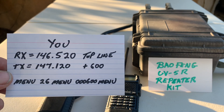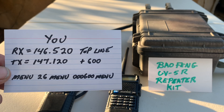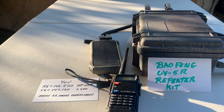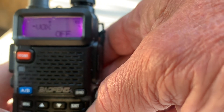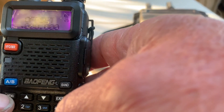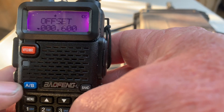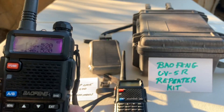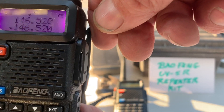That's a plus 600 offset. To get to the plus 600, you're going to hit Menu, 26, Menu, 000600, and Menu. I'll actually show you that in action. On the radio, go to Menu, 26 — that's the offset setting — then Menu again to open it. Enter 0, 0, 0, 6, 0, 0, then Menu again to save. If you hit exit and go back to that number and key it, you'll see it keys up to 147.120 off of the 146.520 where it's currently sitting.